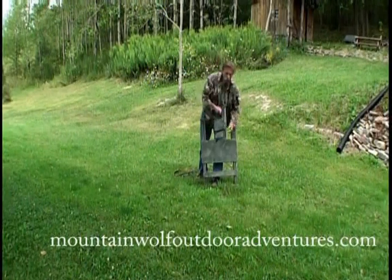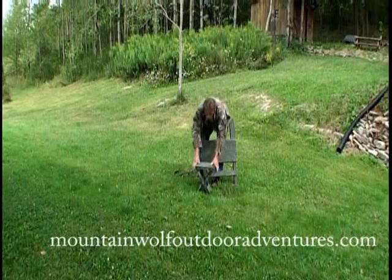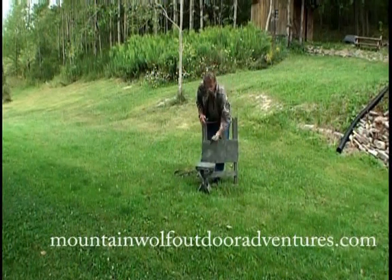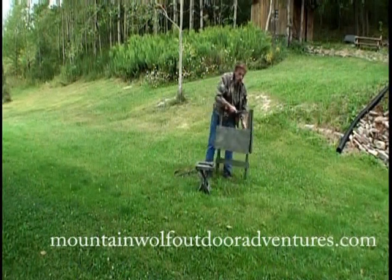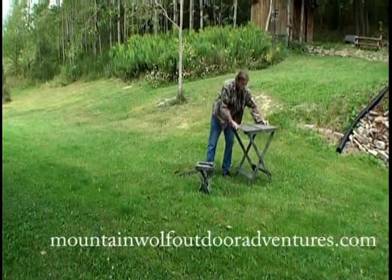The Mountain Wolf Easy Shooter has two safety locks, one on each side. Unlock it, open it up. Pull out your chair — your shooting chair — and put it together. Easy as pie. Pull out your Mountain Wolf Easy Shooter rifle rest. Set it on there. Take your Mountain Wolf Easy Shooter, turn it to the side, tilt it. Bingo.